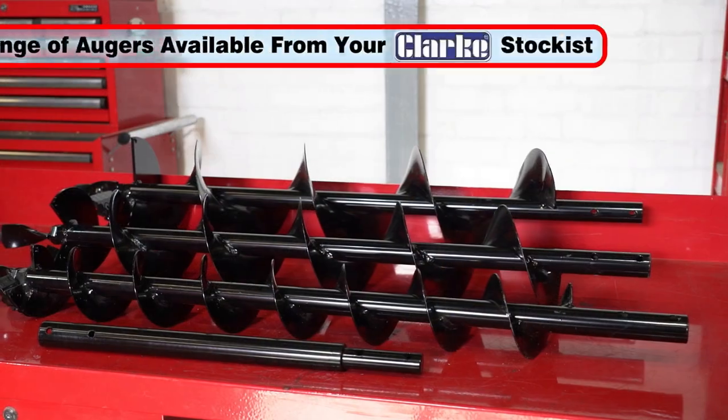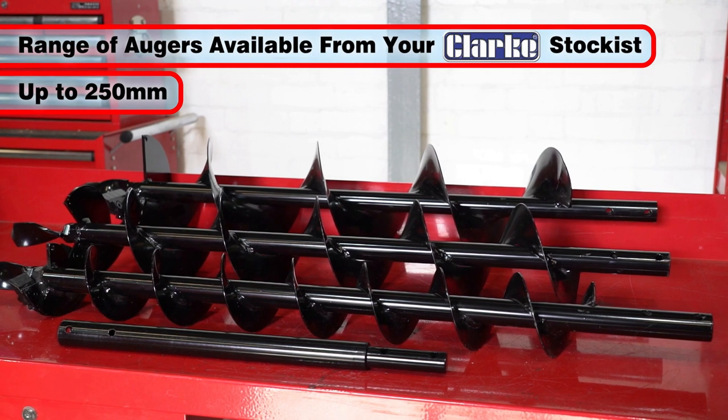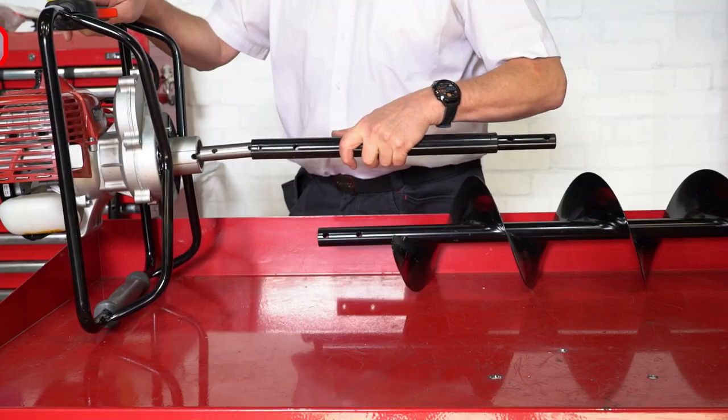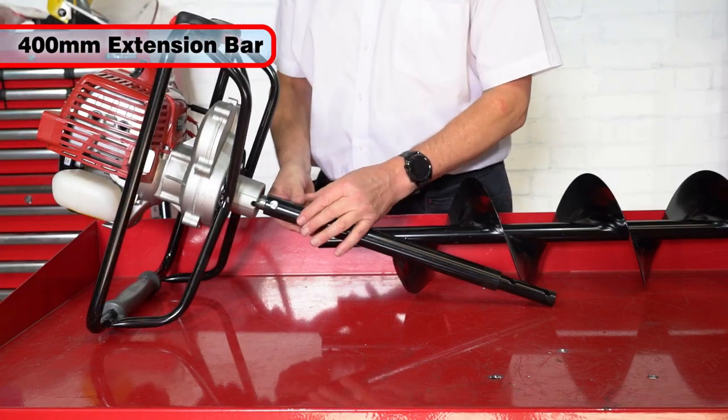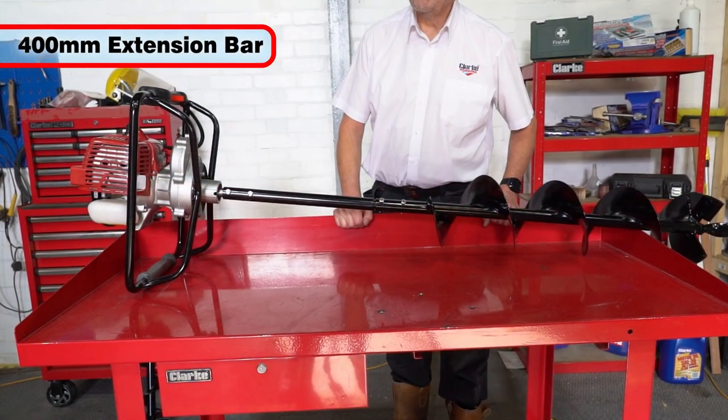It can be fitted with any auger up to 250 millimeters in diameter, a range of which are available from your local Clark stockist. Any auger can have its depth extended by 400 millimeters by using this optional extension bar.